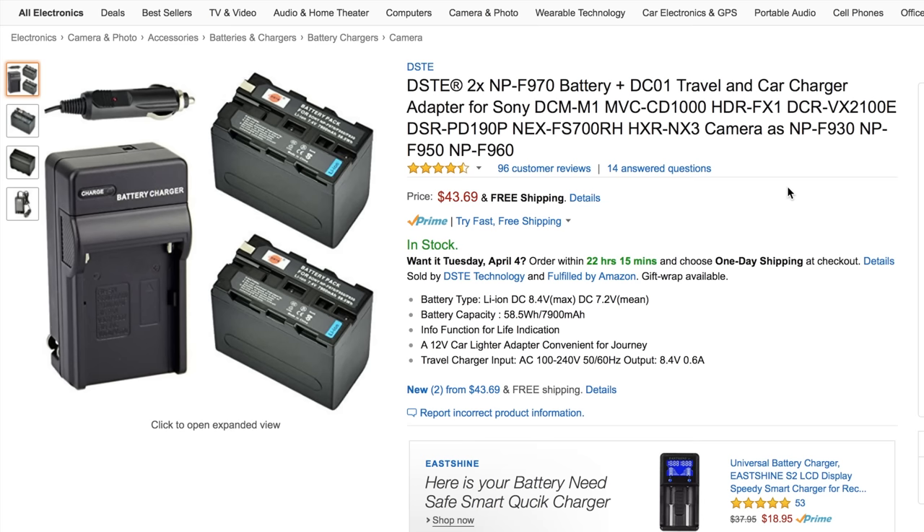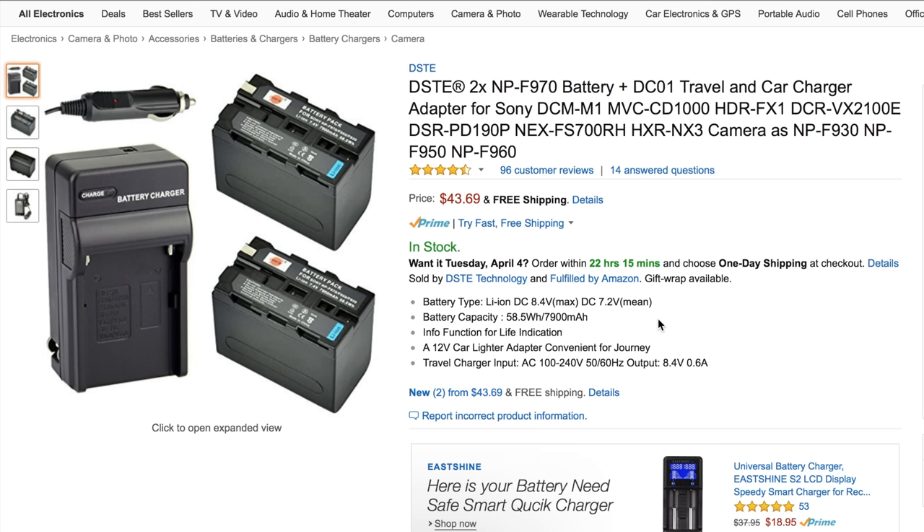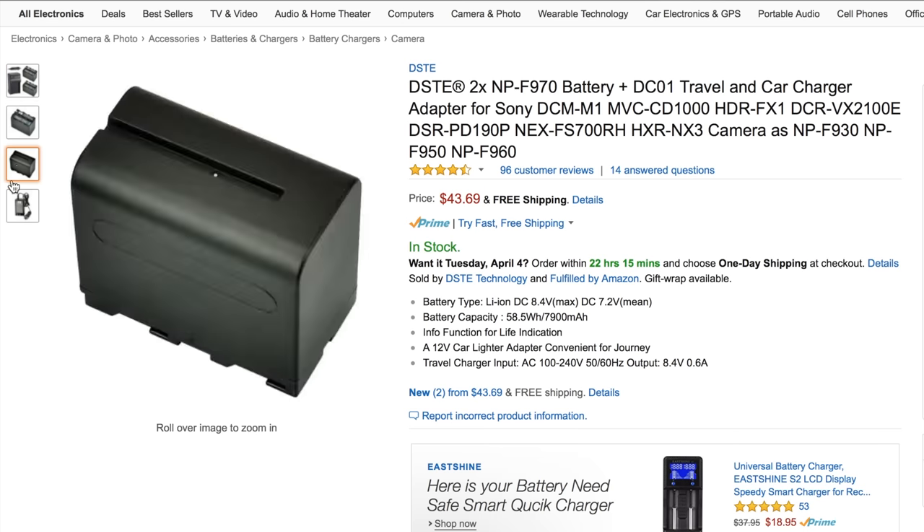Next up we have batteries and power. This is the DST NPF-970 battery at 7900 milliamp hours, and you can use it with the Yongnuo light. It definitely lasts a long time before you have to recharge. The kit comes with two batteries, a battery charger, and a car charger. This can power more than just lights — you can even power your camera by attaching the battery to a plate and running it through a dummy battery, which will last way longer than the swappable batteries that go inside your camera.